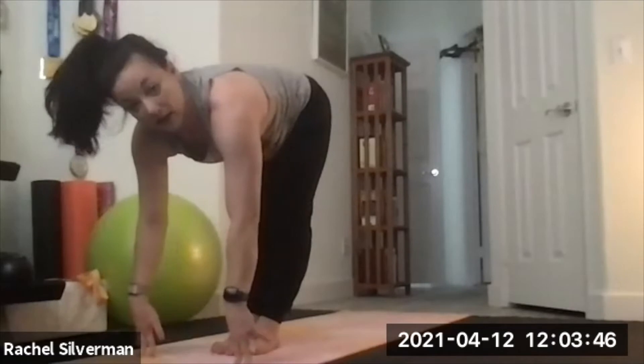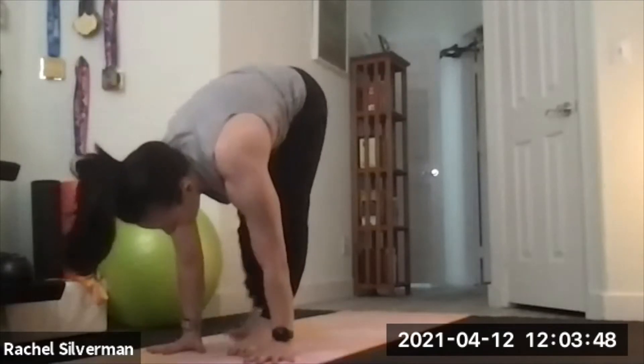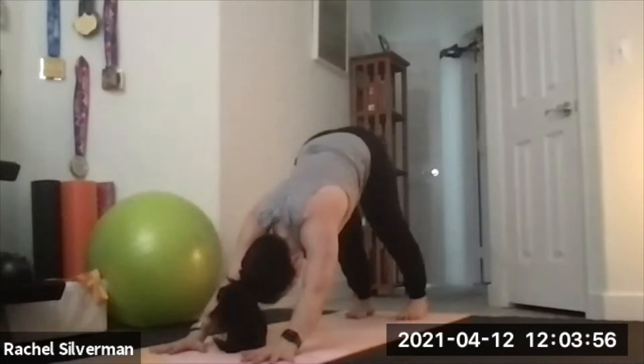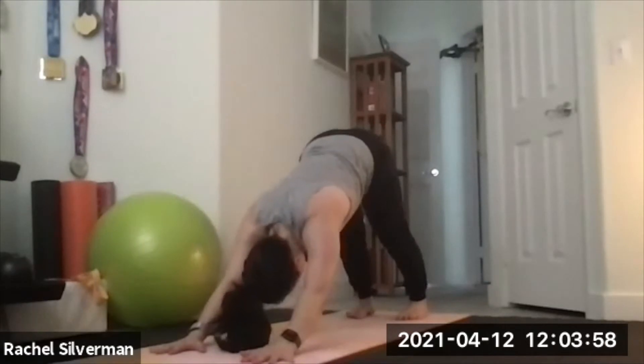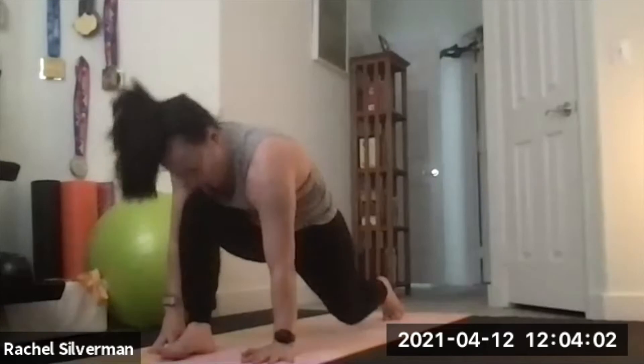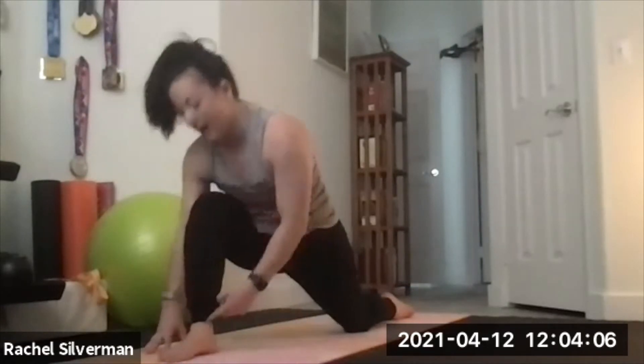Inhale to your flat back. As you exhale, step back again to chaturanga, low push-up. Inhale, up dog or cobra. Exhale to down dog. Lift your right leg up. This time as you step in between your hands, drop your left knee down for a low lunge. Untuck the left toes. Make sure your right knee is over your ankle. You can start with the hands on that thigh and sink into this left hip flexor.